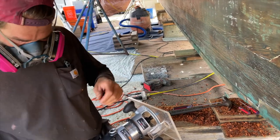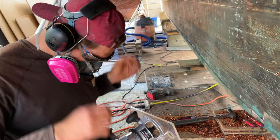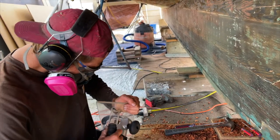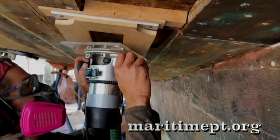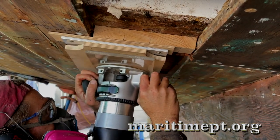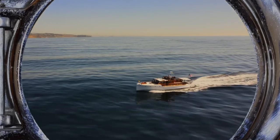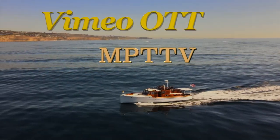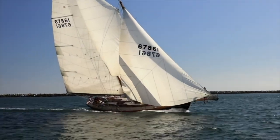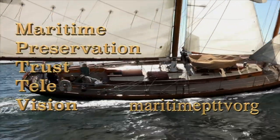If you haven't, please hit the subscribe button, share with your friends, and please visit our website. Comments and suggestions are always welcome. If you would like to see more, please visit us at our Vimeo OTT channel, MPT TV. Here you can find a very extensive, constantly growing video library on all facets of classic boating, all organized in one place, without ads. We'll see you there.